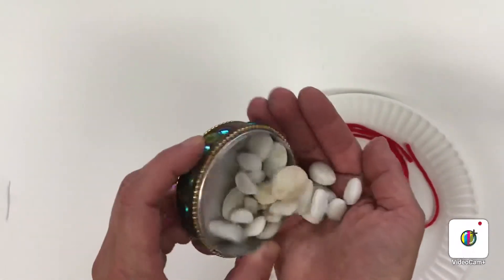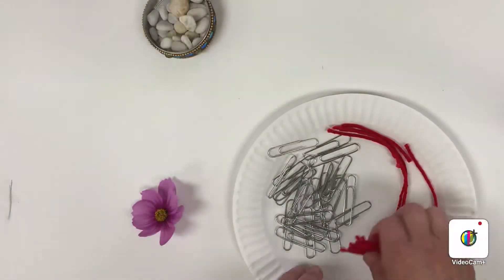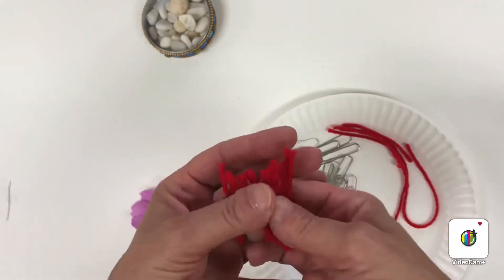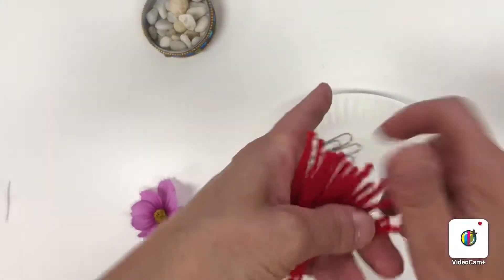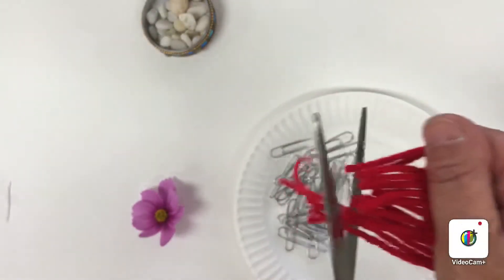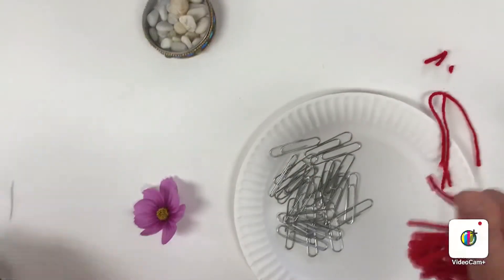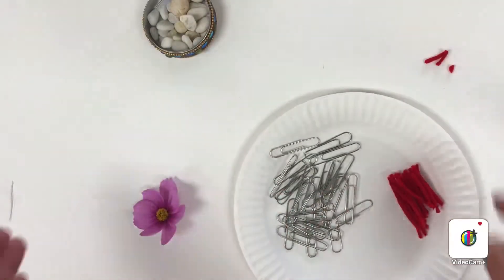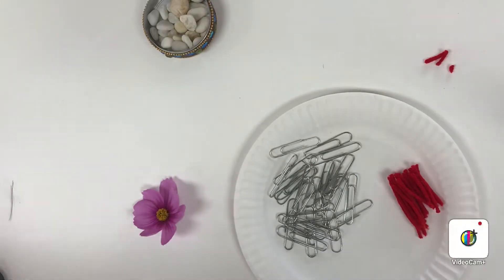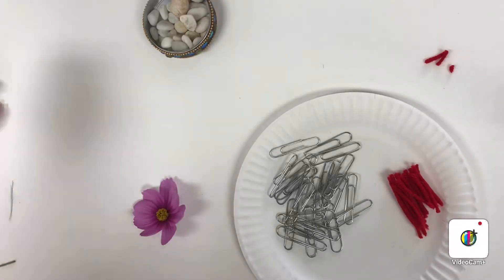I happen to collect these stones when I go to the beach — I like to collect all white ones, so I have them. If you have yarn, you can make pieces by cutting them all the same length: just hold it up and cut them. The reason for things being the same and having more than one is because you're going to make a pattern, so you're going to repeat what you're doing.